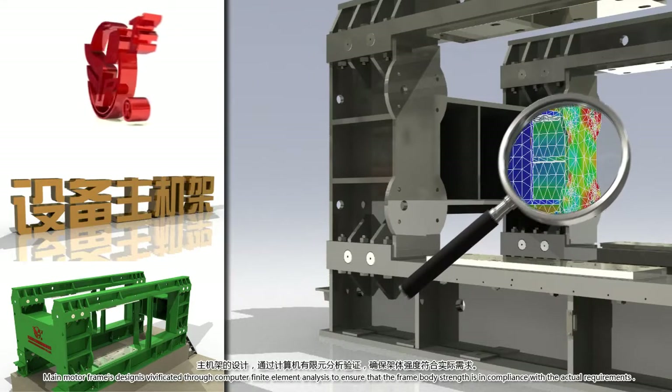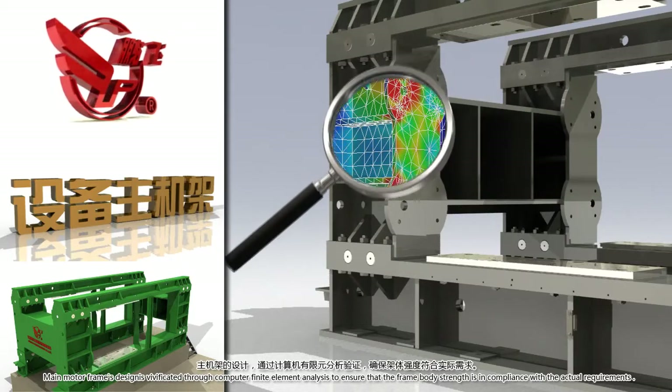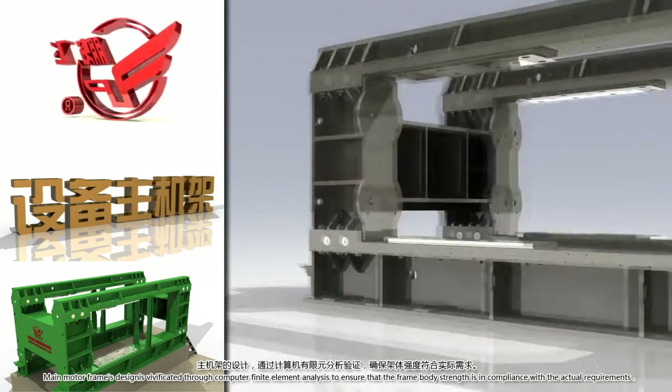The main motor frame is designed and validated through computer finite element analysis to ensure that the frame body strength is in compliance with the actual requirements.